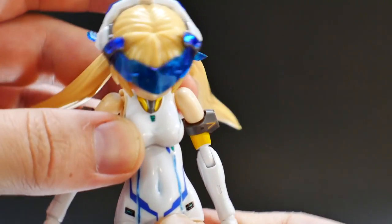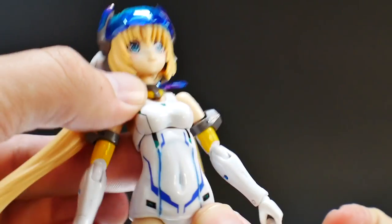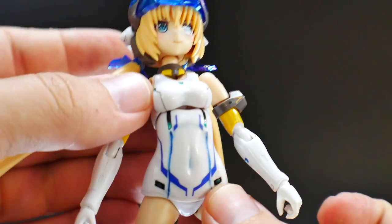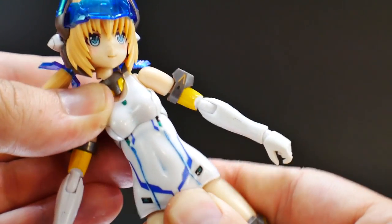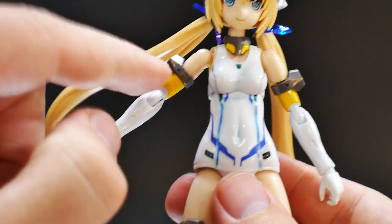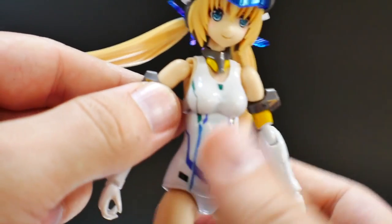Looking at the chest, it's on another ball joint so it can go down pretty far and go back quite a bit, exposing the inside hollowness. It can go side to side and rotate. If this is going to be painted, just be wary about rotating it too much.